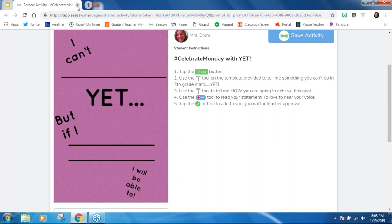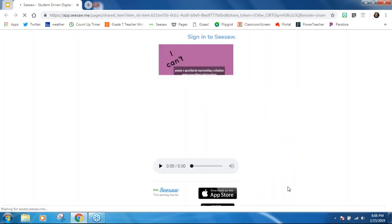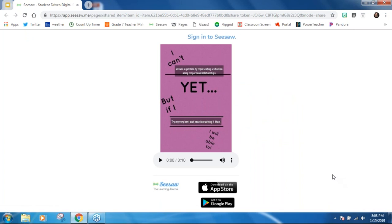I want to share a student example. All of my students were sharing their thoughts about this when we were doing a proportions unit in my seventh grade math class. Even just hearing their voice is so powerful. This student said: 'I can't yet answer a question by representing a situation. But if I try my very best and practice solving it, then I will be able to do it.' Just hearing him say it — and having him hear it — allows students to feel more confident that they will get it.